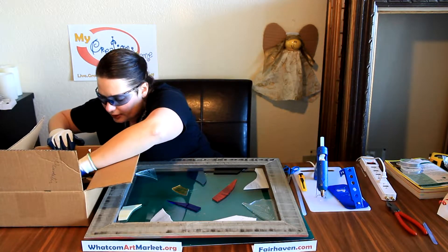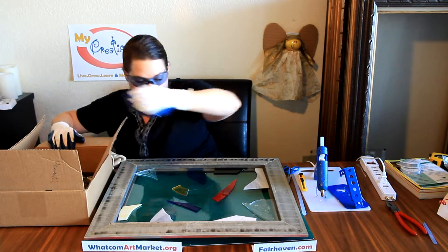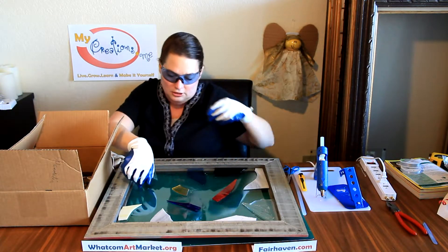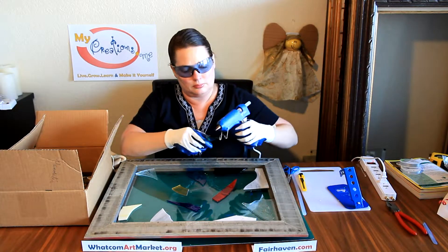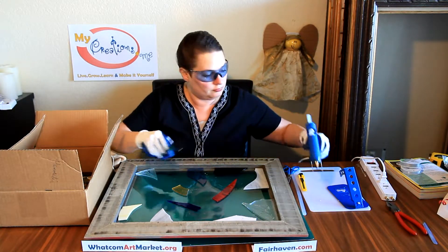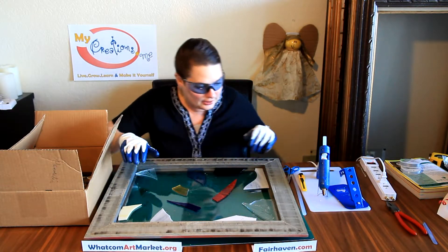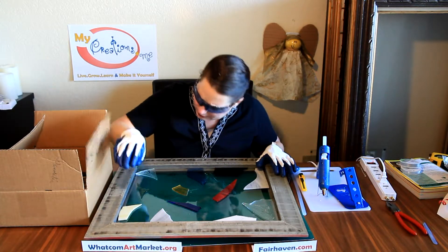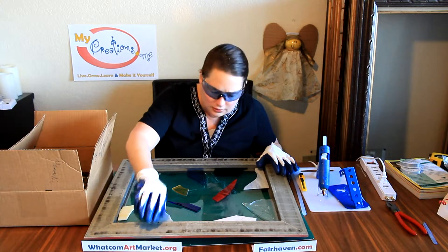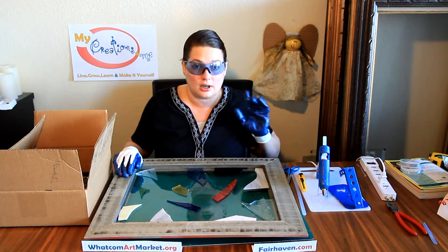Maybe one more fancy piece of glass. I haven't used green, so maybe I'll do green down there. So now I'm going to turn off the video while I realize there are some of these little push-down things missing. I'm going to locate some of those and I will be back.